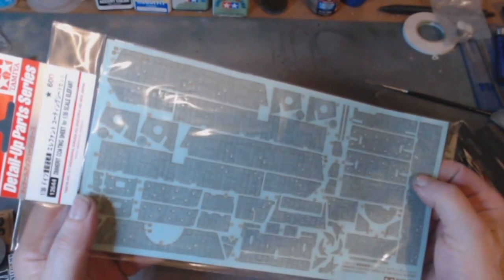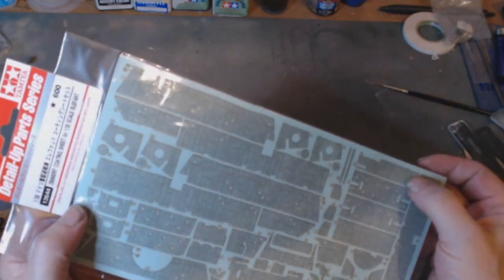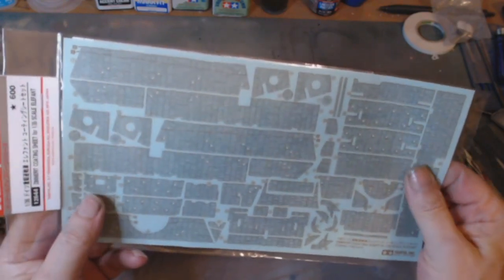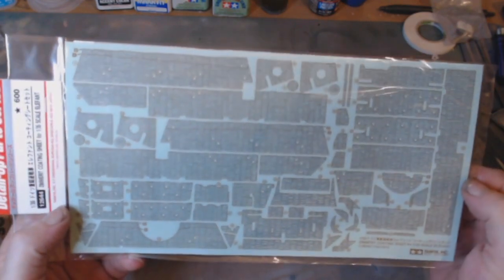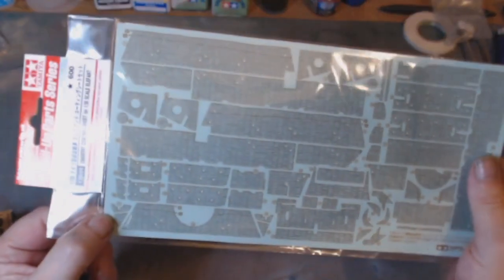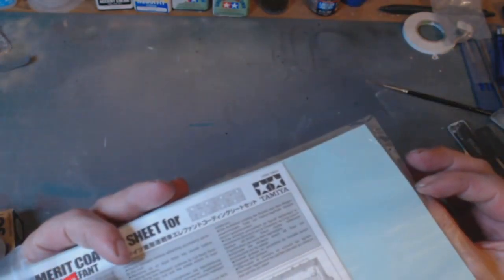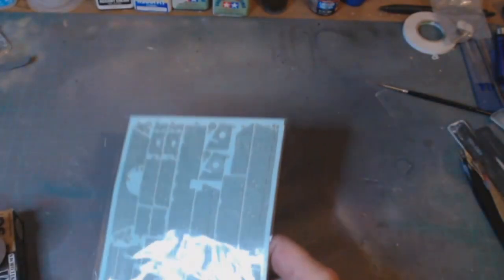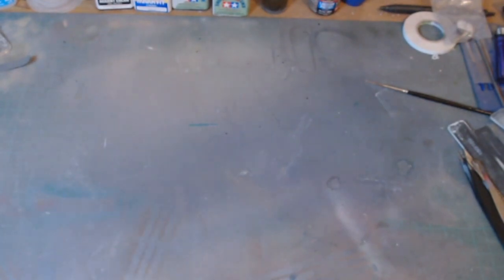Last up in the paints and accessories is some detail-up parts — this is a Zimmerit coating for the 1/35th scale Tamiya Elephant. There's a lot to it. I've never actually put this one on before, but I think basically what you do is cut it out and glue it in place. I'll have to see when it comes around to building that particular kit.